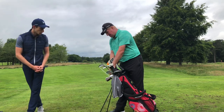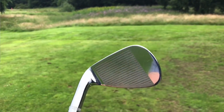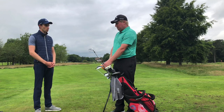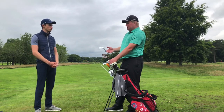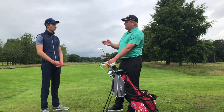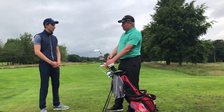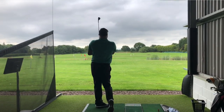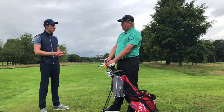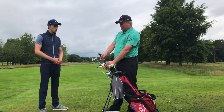Moving on to the wedges — the Callaway Jaws wedges. I've got the pitching wedge from the standard Apex muscle back blade set; I like the straight leading edge and not too much bounce. Mine are quite lofted — a lot of players nowadays effectively use a four iron as their three iron and carry four wedges, because manufacturers have strengthened lofts to make clubs go further, creating a gap at the wedges, hence everyone needing gap wedges. I'm old school and stick to the original lofts. My pitching wedge is about 48 to 49 degrees, which is quite high — standards these days are around 43 to 44 degrees.